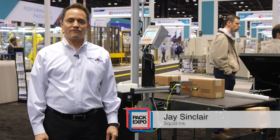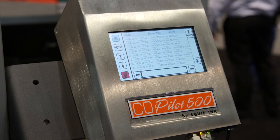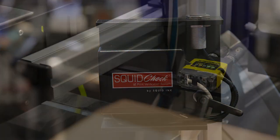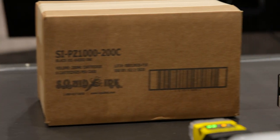This is Jay Sinclair with Squid Ink Manufacturing. We're here in Chicago for Pack Expo 2018. Today we're showing our Copilot 500 printing system paired with our brand new Squid Check barcode verification system. We've partnered with Cognex to offer an integrated solution to serve the growing demands and needs of our customers.